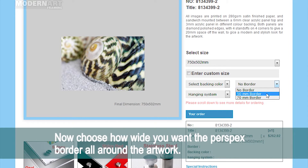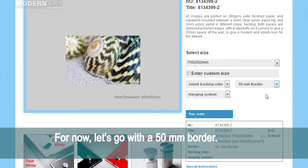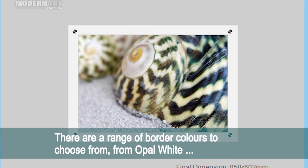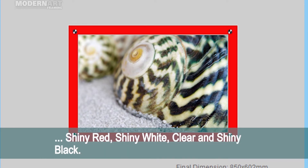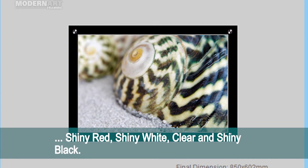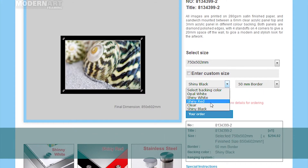Now, choose how wide you want the Perspex border all around the artwork. For now, let's go with a 50mm border. There are a range of border colors to choose from: opal white, shiny red, shiny white, clear, and shiny black. Here, I have selected a clear border.